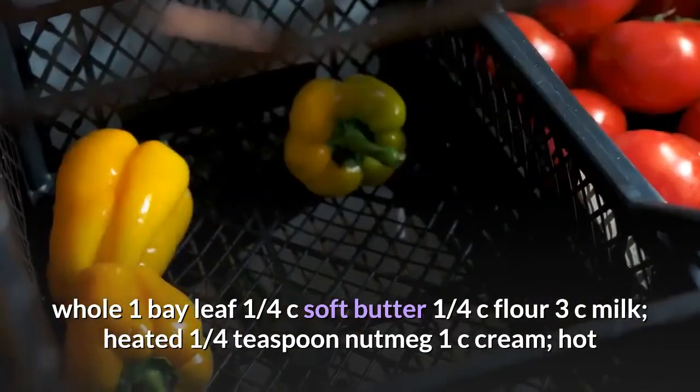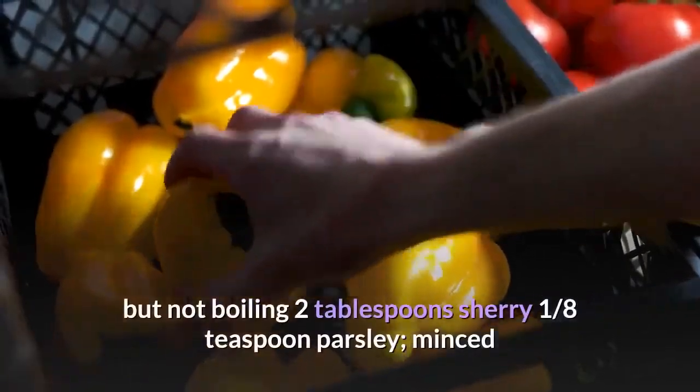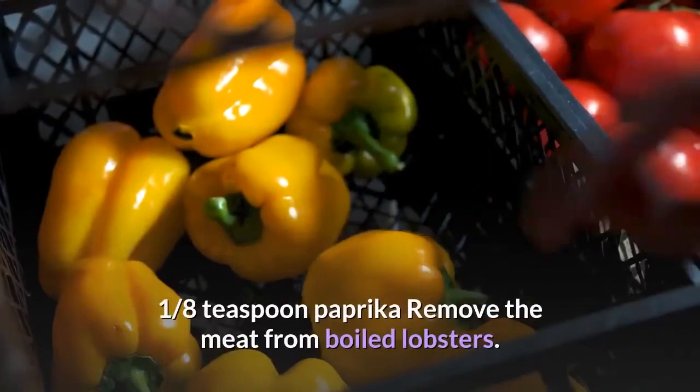One quarter teaspoon nutmeg. One cup cream, hot but not boiling. Two tablespoons sherry. One eighth teaspoon parsley, minced. One eighth teaspoon paprika.